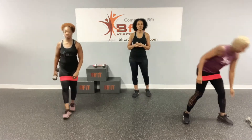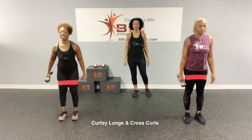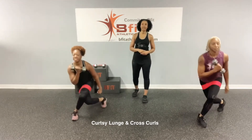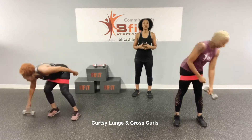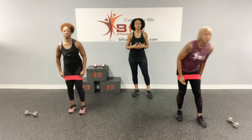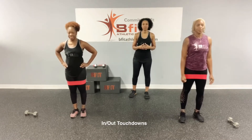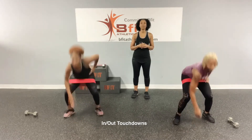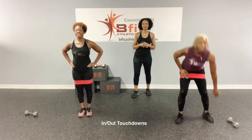Then we're going to do in-out squats — jump down to a squat, come back in and back out. Then we're going to do the curtsy lunge with a cross curl. You're going to stand back just like you're doing a curtsy, and bring that weight across your chest, palms facing in. Then we're going to do in-out touchdowns — jump out, get a squat, and touch the floor.